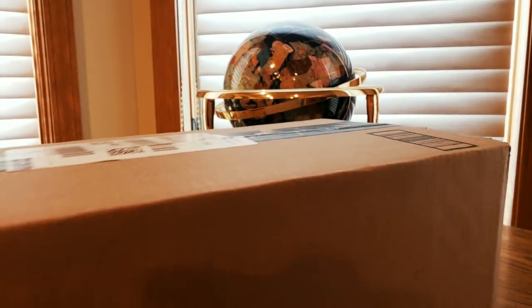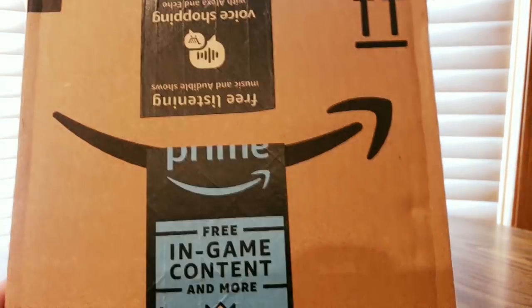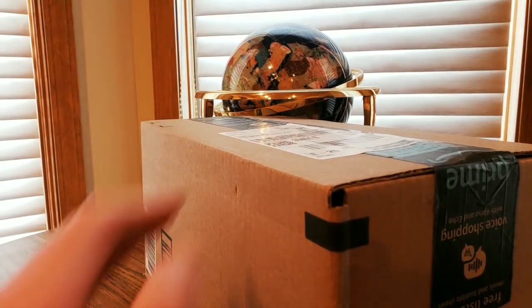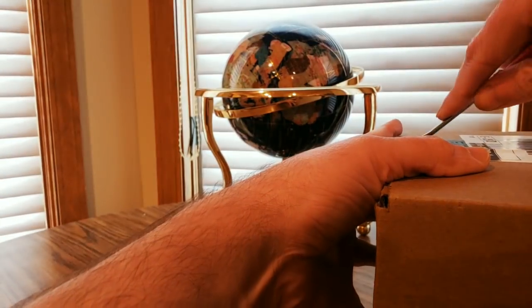All righty YouTubers, here we go — it is Tuesday the 10th, we have another Amazon Prime unboxing. Check them out, the link is down below, you can get one of these at a low cost. Hope everyone had a good day so far, everybody is safe — we survived through Monday, so that's a good thing.